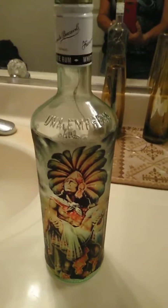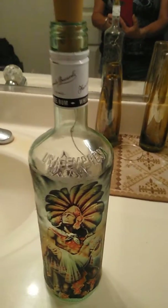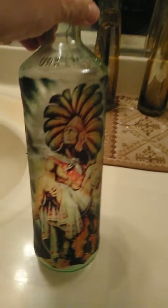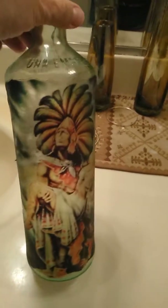Okay, these are some lamps that I'm making — I just started making them. As you can see, it's the Aztec warrior with the princess, and on the back I have the Aztec calendar.